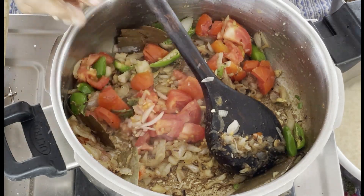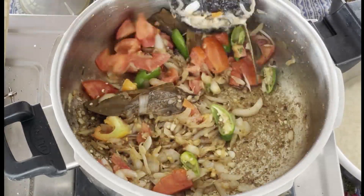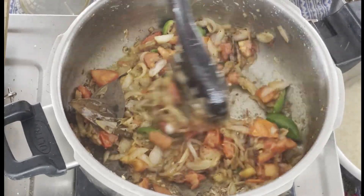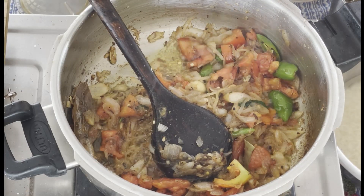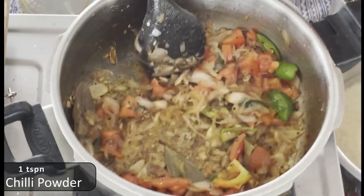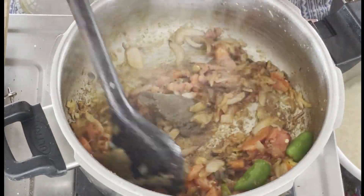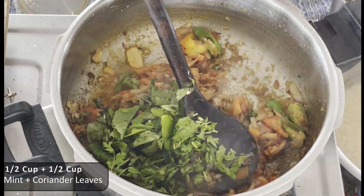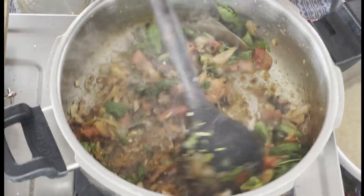Then add the chili sauce on top. Mix the chili sauce and put the sauce in the pan.